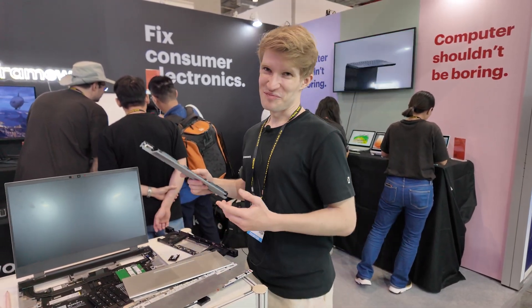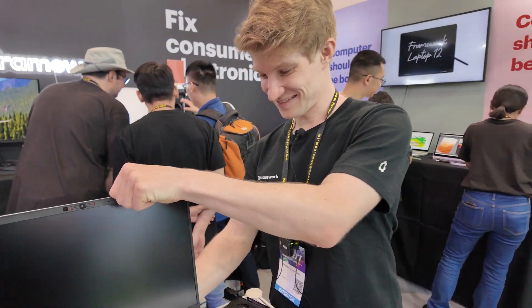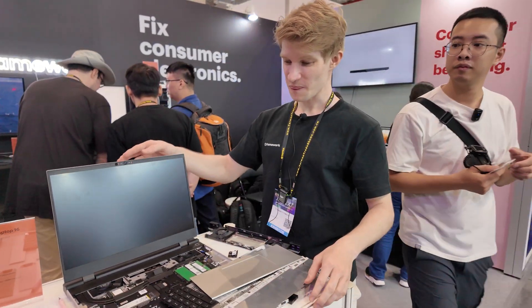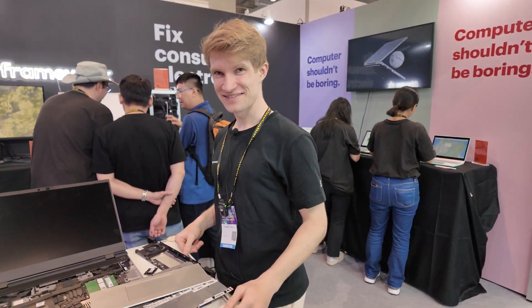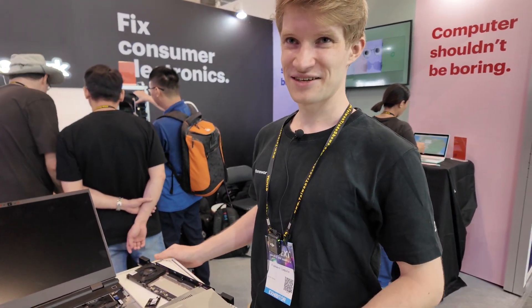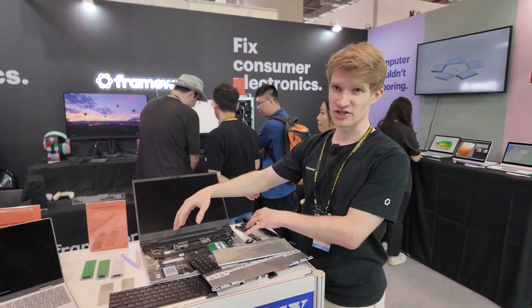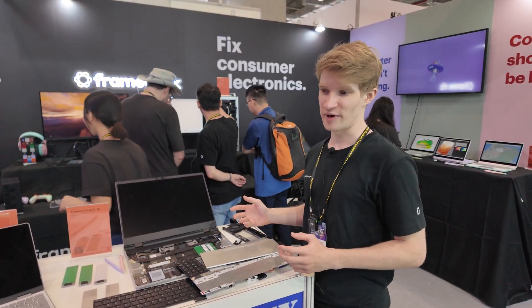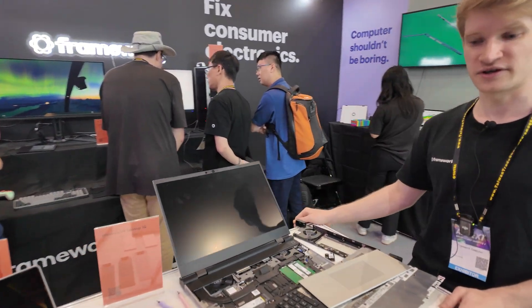Anybody could make an ARM-compatible mainboard. We publish the interface specifications, so anyone can make a compatible mainboard that fits into the chassis and connects to the camera, the battery, and everything.